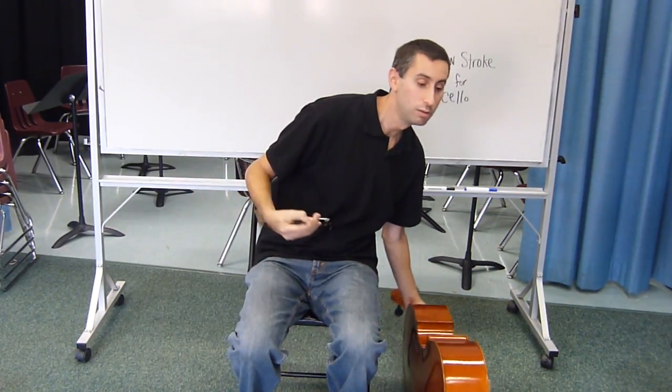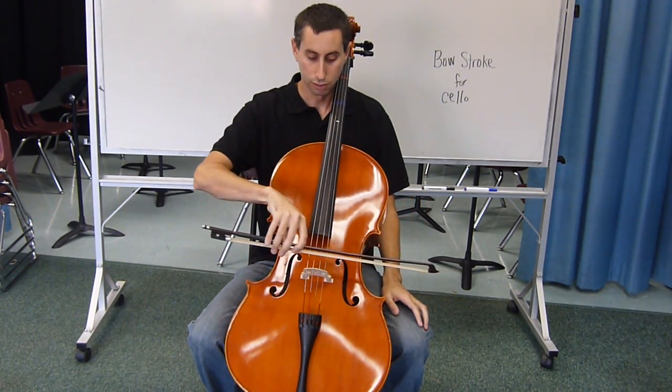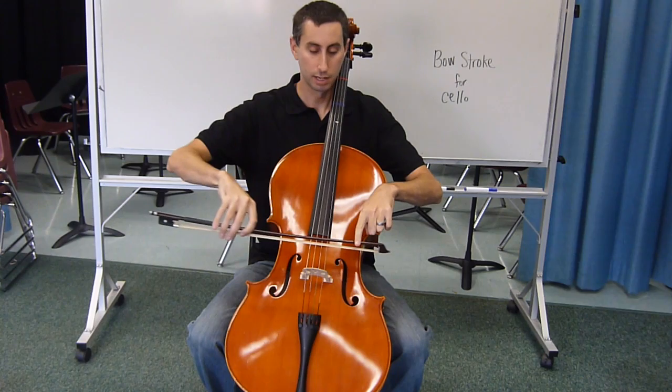When it's time to use the bow on the string, that same pipe is going to fall between the bridge and the fingerboard. And over the string, we do that same exercise, making sure that we don't touch the string, going all the way from your hand to the tip of the bow.